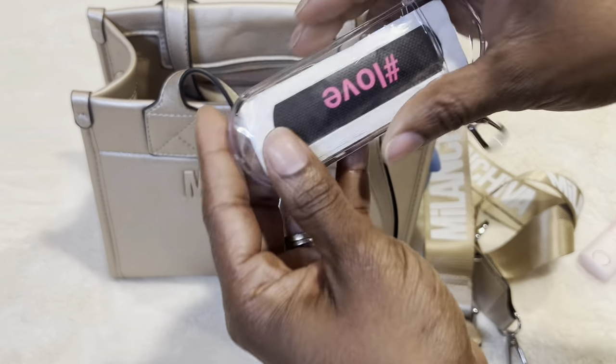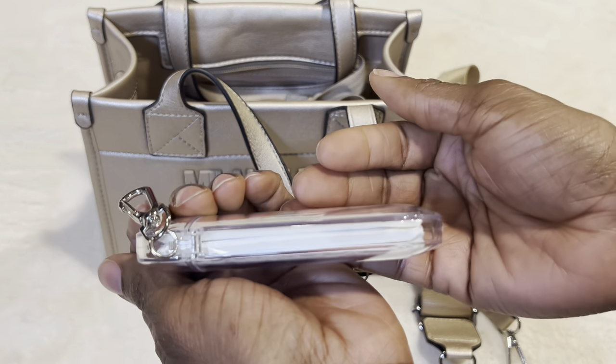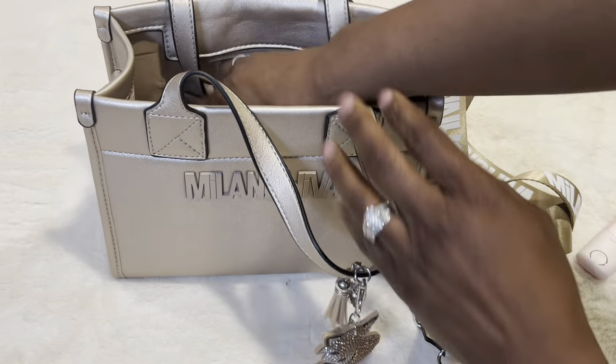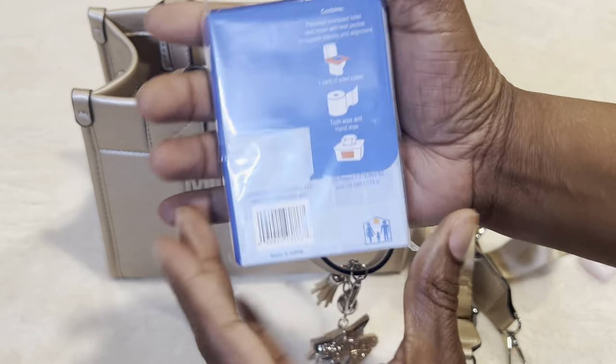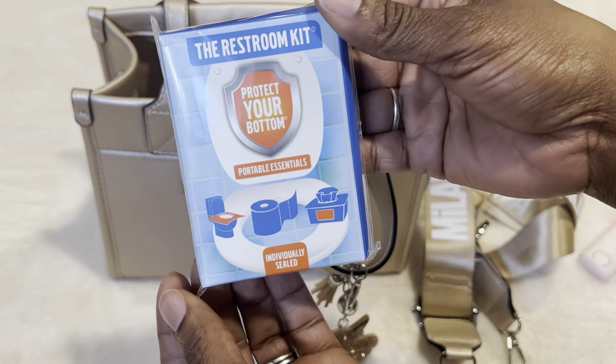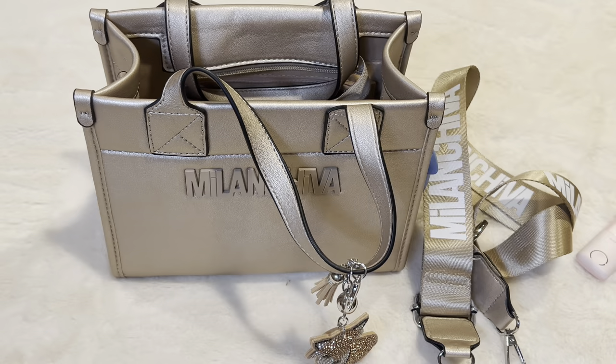I have my band-aids — the little band-aid kit that you get from the Dollar Tree. You never know, you might need a band-aid. I have my restroom kit — it is toilet paper, a liner, and a wipe, just in case I go to the bathroom and there is no tissue in there.